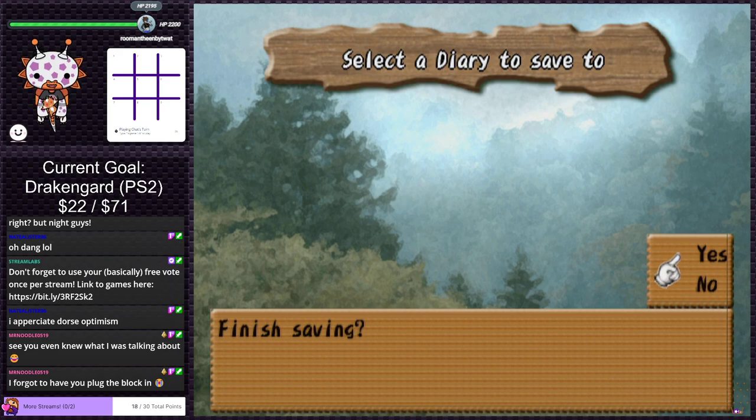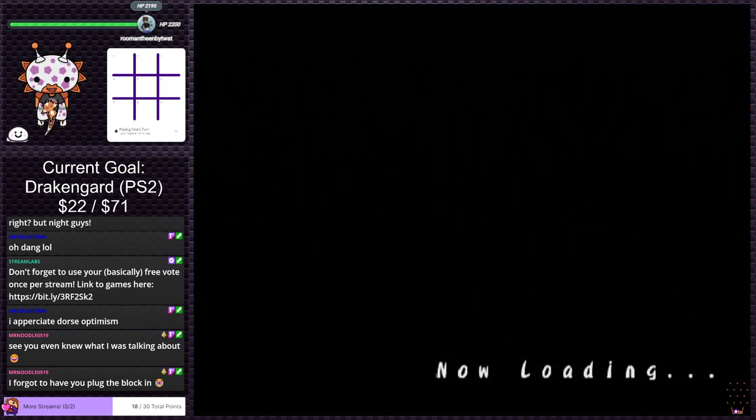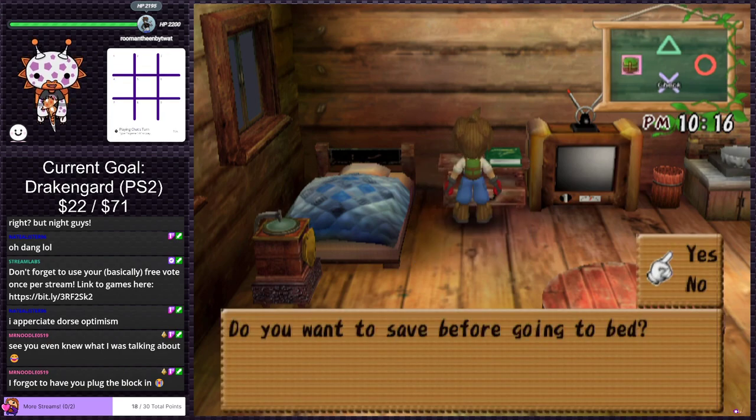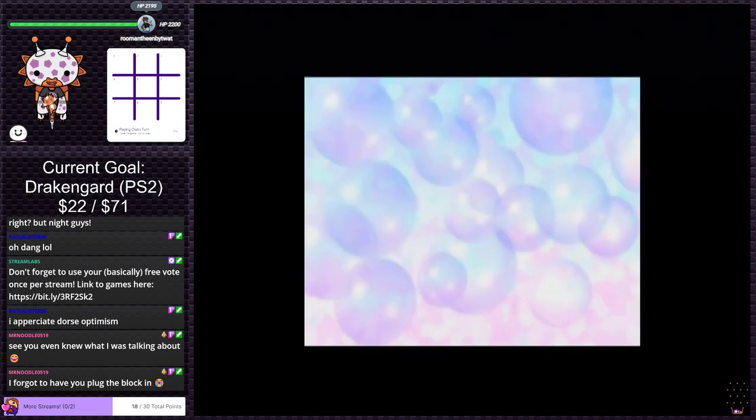Checking the assets screen — like our net worth. Mini-games? How do we play mini-games? Can we save without sleeping in this game? Save successful! It's pretty cool that we can. Still night. Alright, sleep.